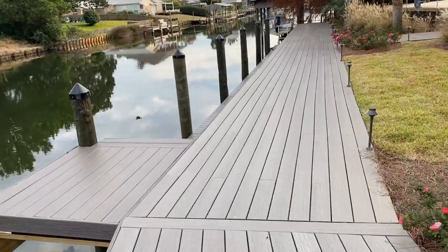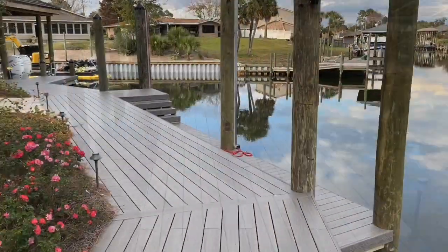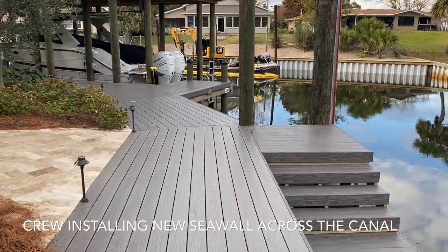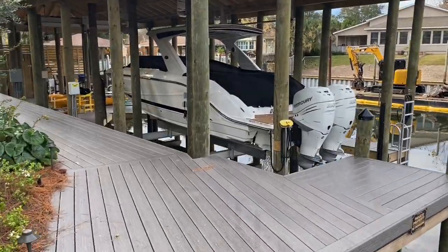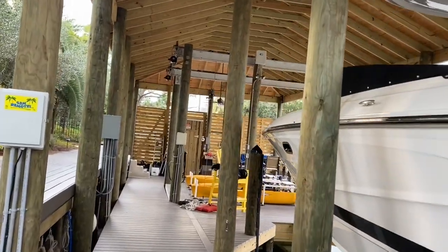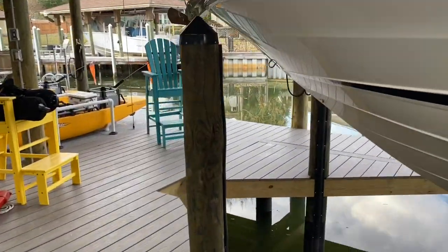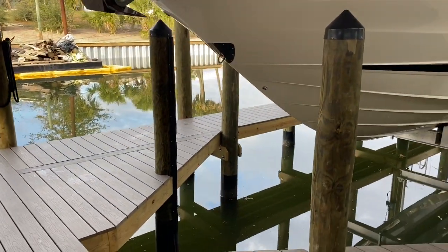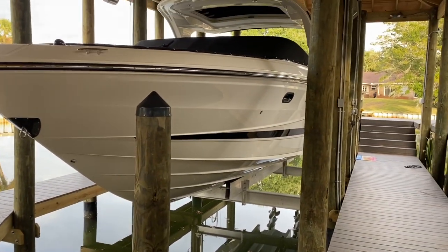The boardwalk goes along this side, then we have a lower step-down walkway for easy access during low tides. Very high open ceiling, so you can lift the boat up as far as you need to during storms. This is what we call our boat stop bumpers — we've got two pilings installed in front of the boat where you can come in and keep your boat powered against that while your lift catches it, so you're not sitting there trying to hold the boat in the right location while the lift picks the boat up.